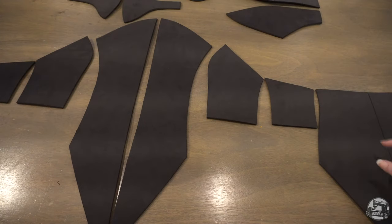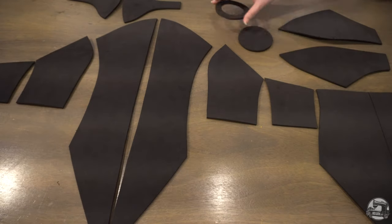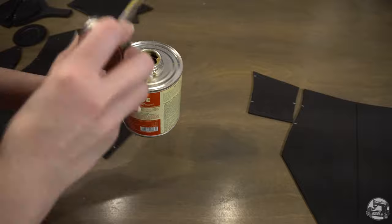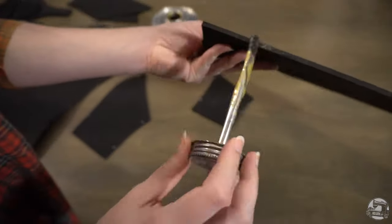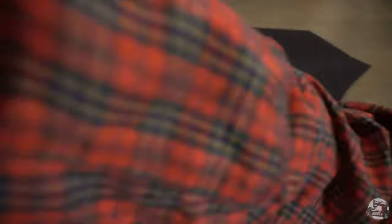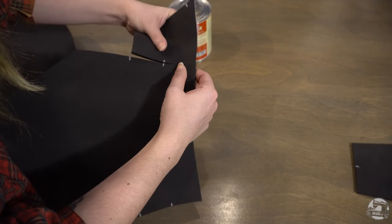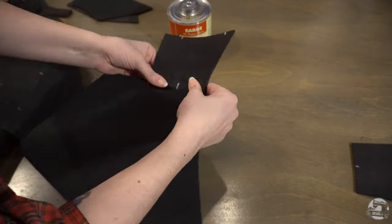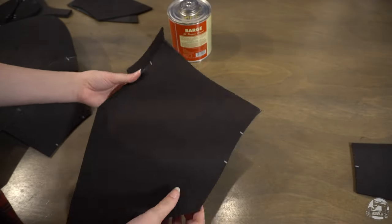Here are all of the pieces laid out side by side. They include the bodice armor pieces, the elbow pads, the pauldron, and the circle connectors. In a well-ventilated area and with the appropriate respirator, start assembling all of your pieces using contact cement glue. Apply a thin even layer on each side, let it sit for the appropriate amount of time, then glue the sides together, making sure to align your notches. Refer to your glue's instructions and to the instruction manual to know which pieces go together.